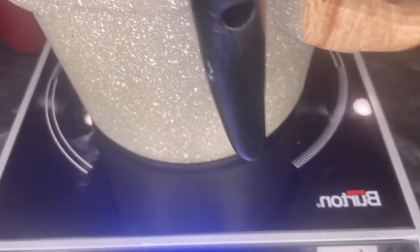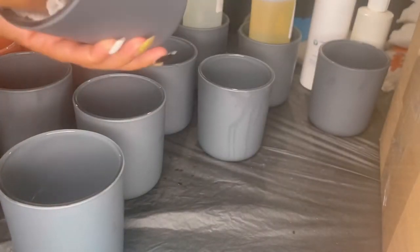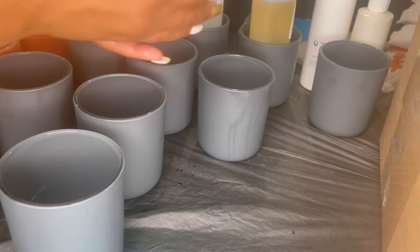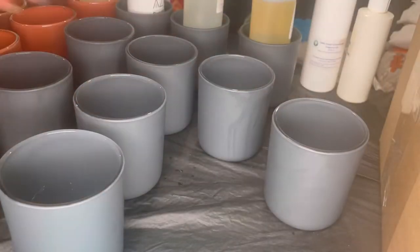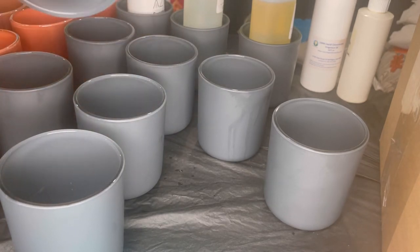Here I'm showing you that I'm melting the wax in my pitcher, and I'm also going to show you the pot. I already sprayed my jars with some rubbing alcohol. The reason we do this is to clear out any debris that might be in the jar from shipping or manufacturing, and also to make sure our wick stickers or heat-safe glue will adhere properly to the bottom of the jar.